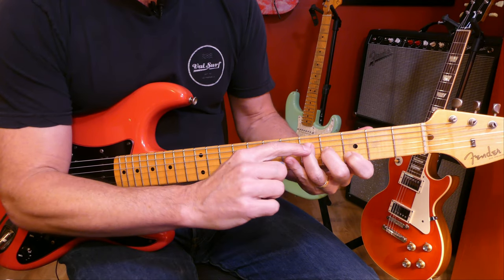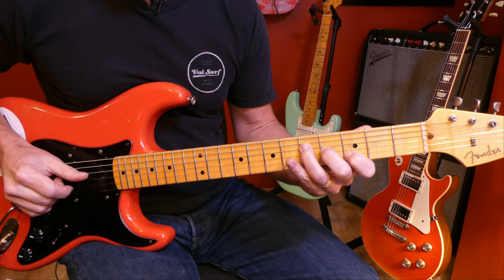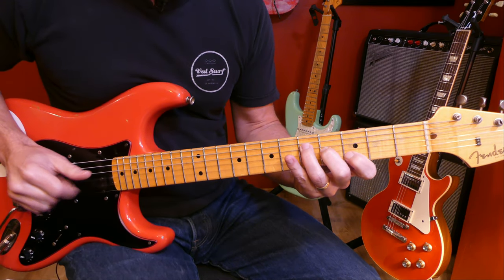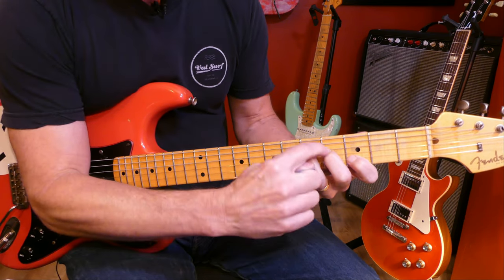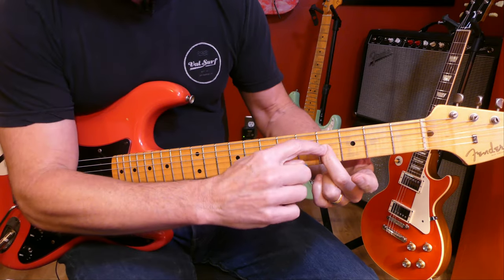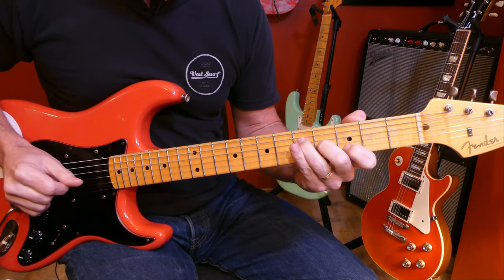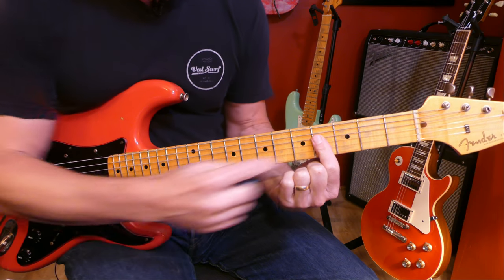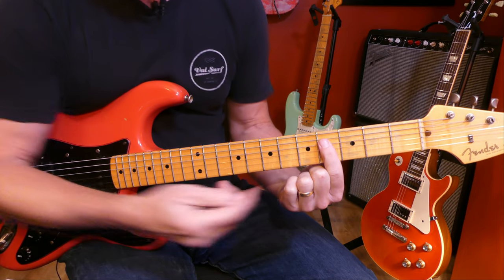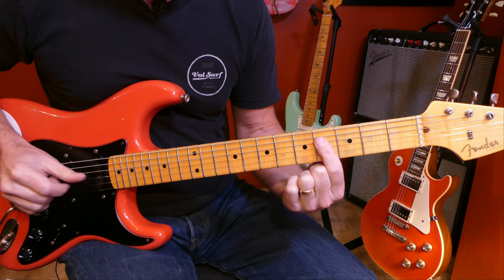Root position G major triad, root on the D string, fifth fret. The next chord in the progression is B. Interestingly enough, our middle finger is already playing a B note here. When the root is on the G string, the major triad always looks like this. So here's G to B — root on the G string, fourth fret. B and C are only a half step apart.